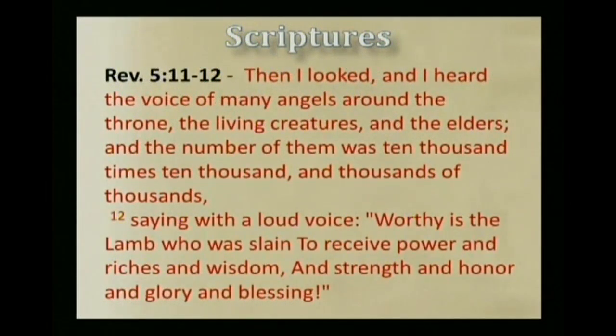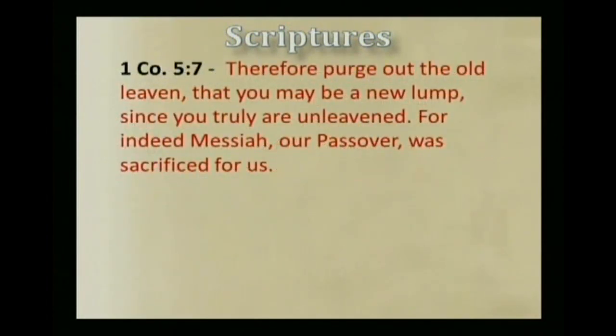Revelation chapter 5, verses 11 and 12: Then I looked and I heard the voice of many angels around the throne, the living creatures, and the elders. And the number of them was ten thousand times ten thousand, and thousands of thousands, saying with a loud voice, 'Worthy is the Lamb who was slain to receive power and riches and wisdom and strength and honor and glory and blessing.' So he is called the Lamb, and actually he is called our Passover in 1 Corinthians chapter 5, verse 7: 'Therefore purge out the old leaven, that you may be a new lump, since you truly are unleavened. For indeed Messiah, our Passover, was sacrificed for us.' And so in the washing of one another's feet, we are preparing our hearts to have the kind of humbleness needed to partake of the Messiah, our Passover.